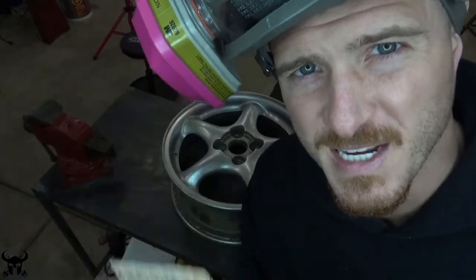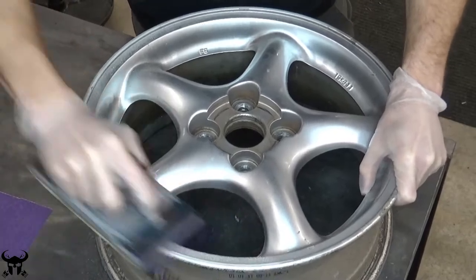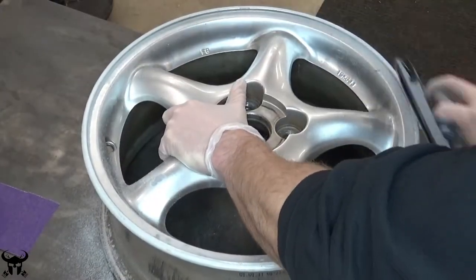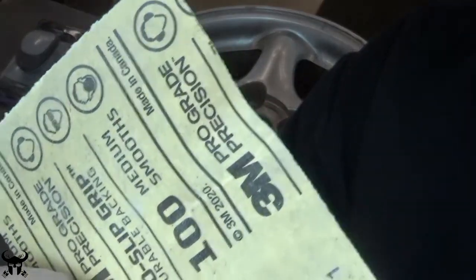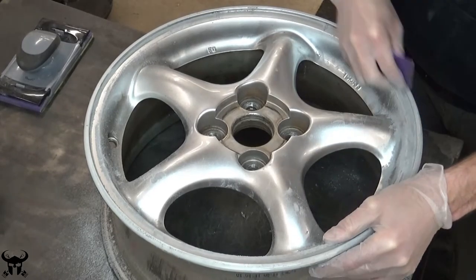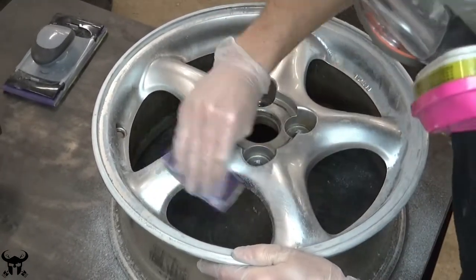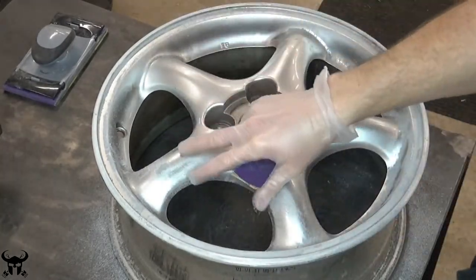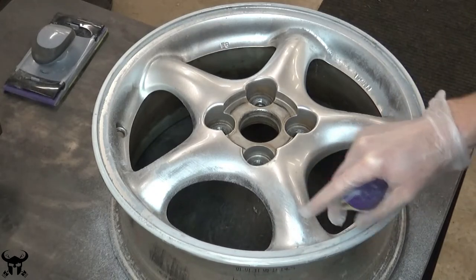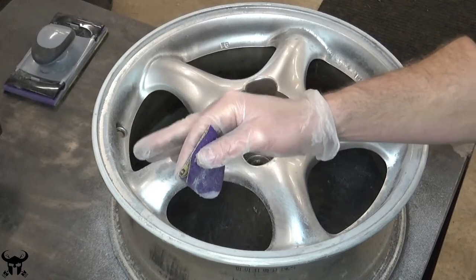Starting off with 100 grit and a sanding block. After hitting it with the sanding block, I'm going to switch to 100 grit with just my hands. All you're trying to do is rough this surface up so paint will stick to it. There are going to be some imperfections and I'll show you how to fix those in a second. For now, try to sand down everything you can — if there's an imperfection, try to sand it out. Don't put too much effort into it; if you can't get it out, I'll show you how to fix it.